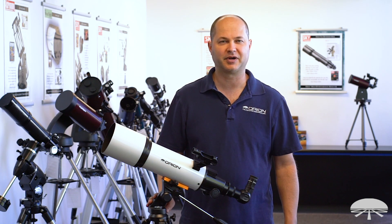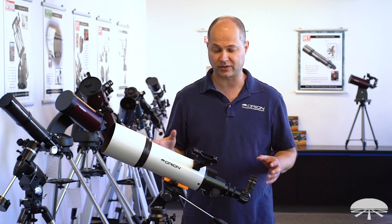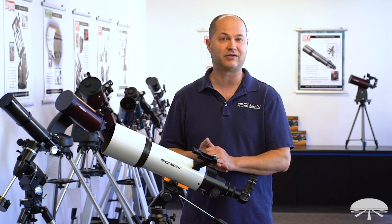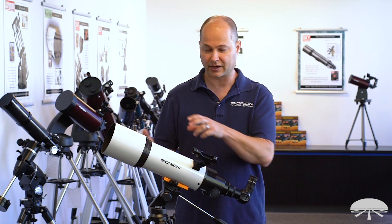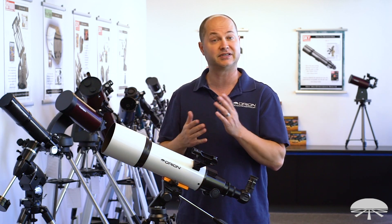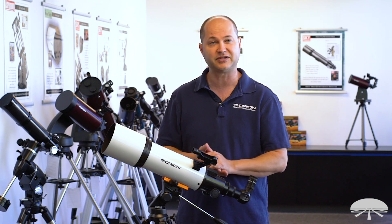Hello, I'm Ken with Orion Telescopes and Binoculars, and in this video I wanted to show you the Starblast 102mm Altaz Travel Refractor. It's a 102mm refractor on top of a mount that swivels up, down, left, and right — a very simple system. Let's go through some of the features.